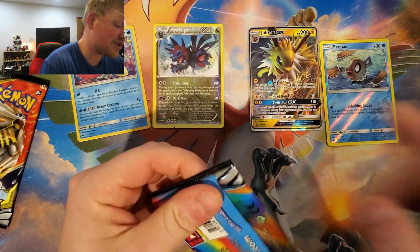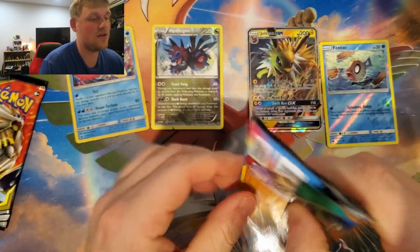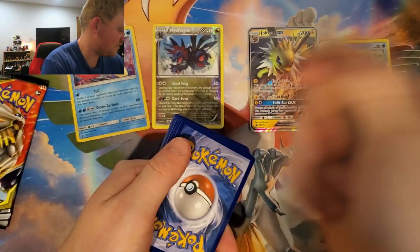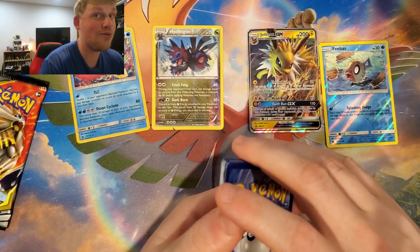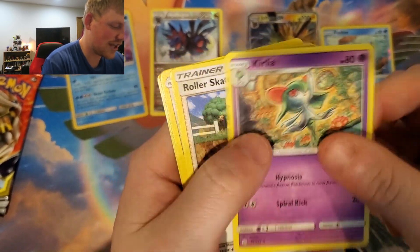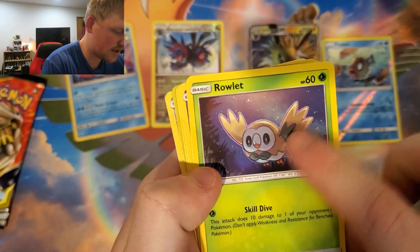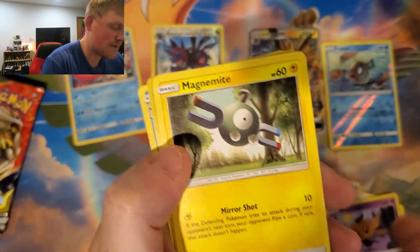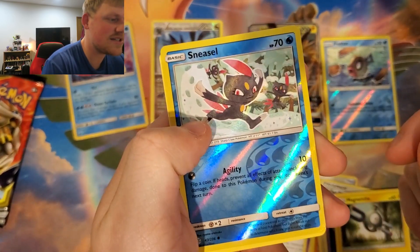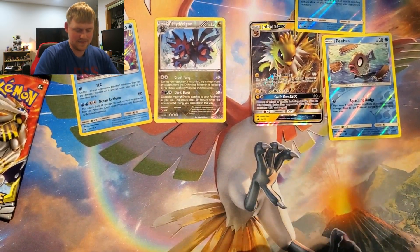Now we're gonna open up a Sun and Moon Cosmic Eclipse. I know the trick on this one — it's four cards and then we play the energy guessing game. I'm gonna guess Fire. Here's a code card — let me know in the comments what you get. I think it's Fire... oh, it's Grass, I'm not very good at guessing. We've got the Island Challenge Amulet, Kirlia, Roller Skater, Rockruff, Stufful, Rowlet. I really like the artwork on this one. We got Phantump, Magnemite, a reverse rare Sneasel, and a non-holographic Wailord — oh, that's tough.